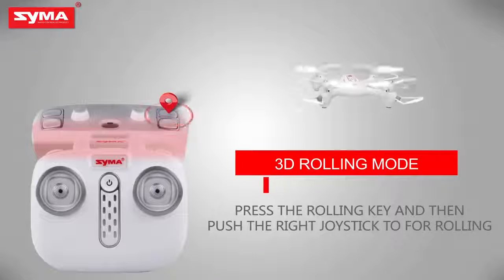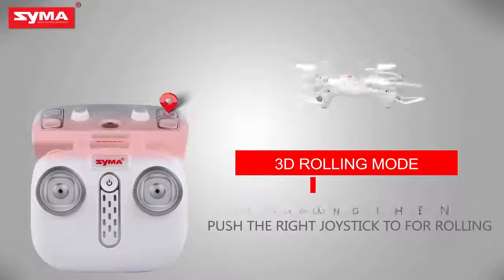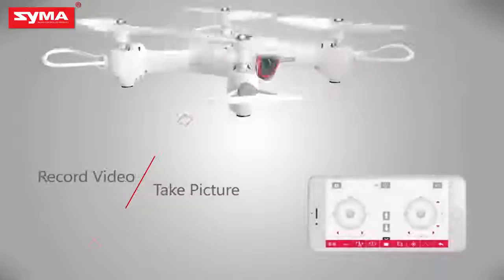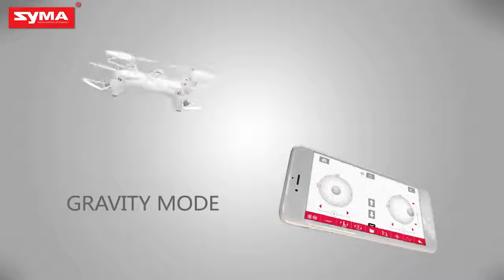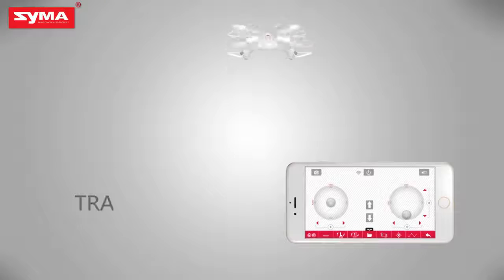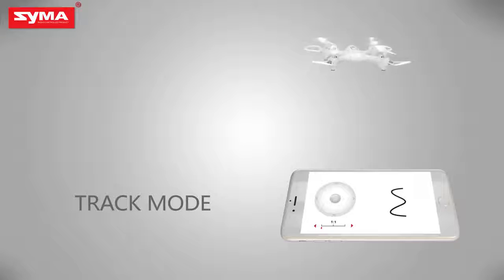3D rolling mode: press the rolling button on the top right corner. Camera and video mode. Push the throttle joystick and control the flight by tilting the mobile phone. Draw a flight path on the screen, allowing the aircraft to fly according to the track.